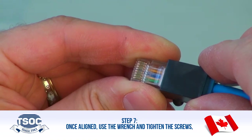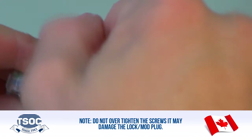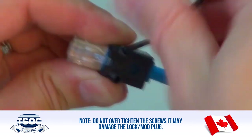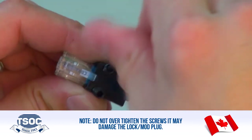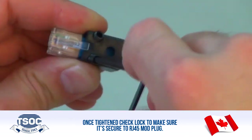Step 7: Once aligned, use the wrench and tighten the screws. Note: do not over-tighten the screws, as it may damage the lock or Mod Plug. Once tightened, check the lock to make sure it is secure to the RJ45 Mod Plug.